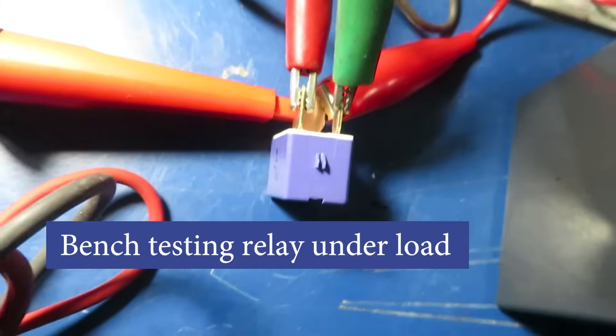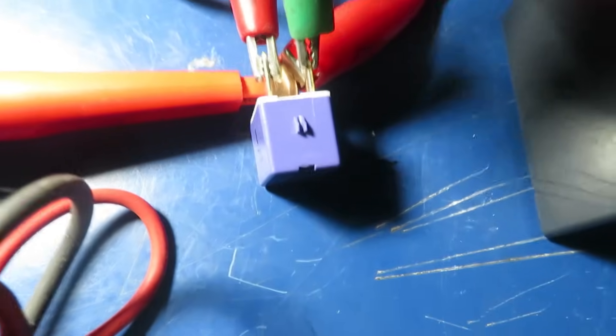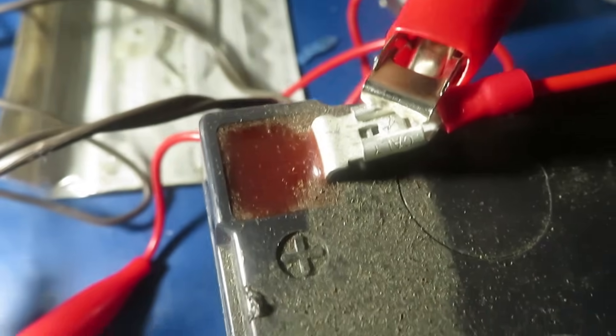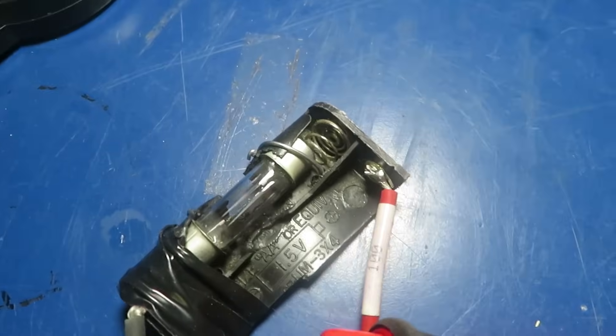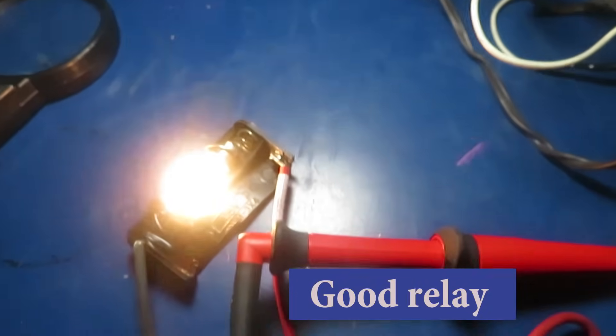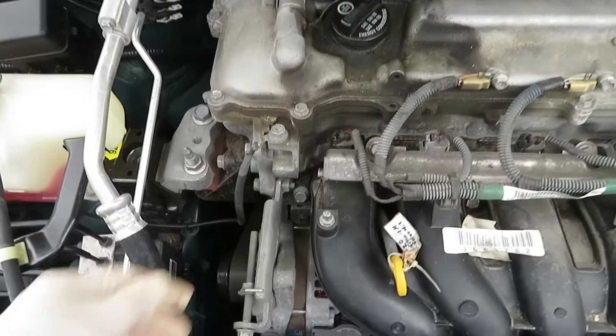Now bench testing the relay itself with a simple circuit: a 12-volt signal from a DC power supply on the coil side, and on the load contact side, a 12-volt DC battery feeding a test light. The other end of the test light goes to ground on the battery. When we turn on the power, the light comes on and you can hear a click — confirming the relay is working.